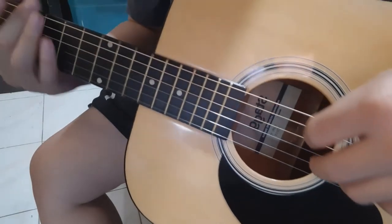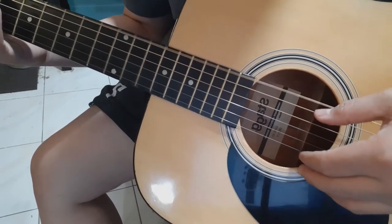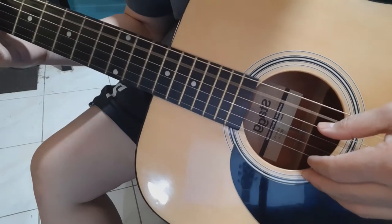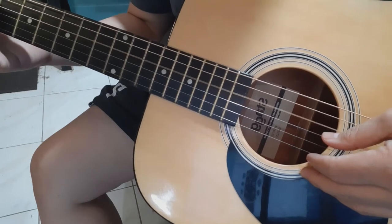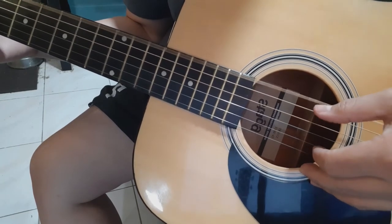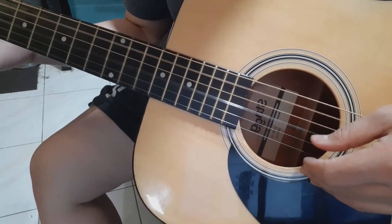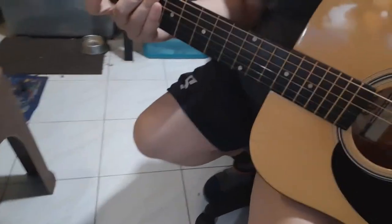Let's try to tune this. I pre-tuned it, so this should be E, this should be A, this should be D. E, A, D, G, B, and E. Let's try that — woohoo!